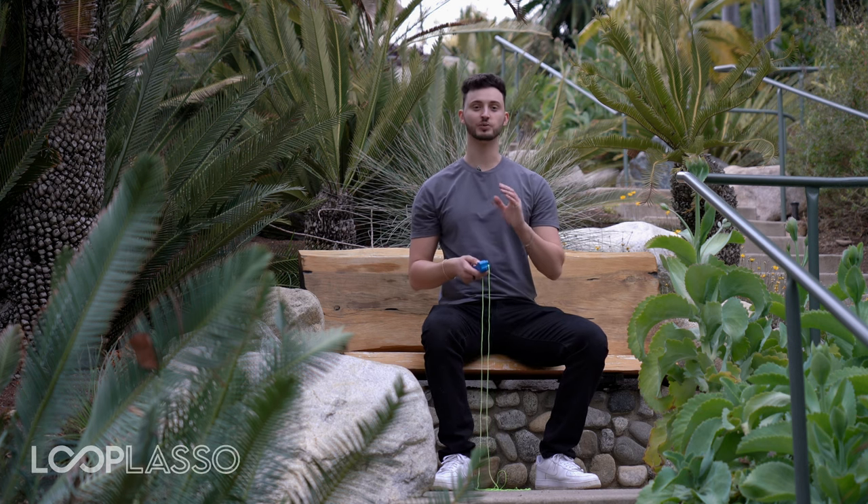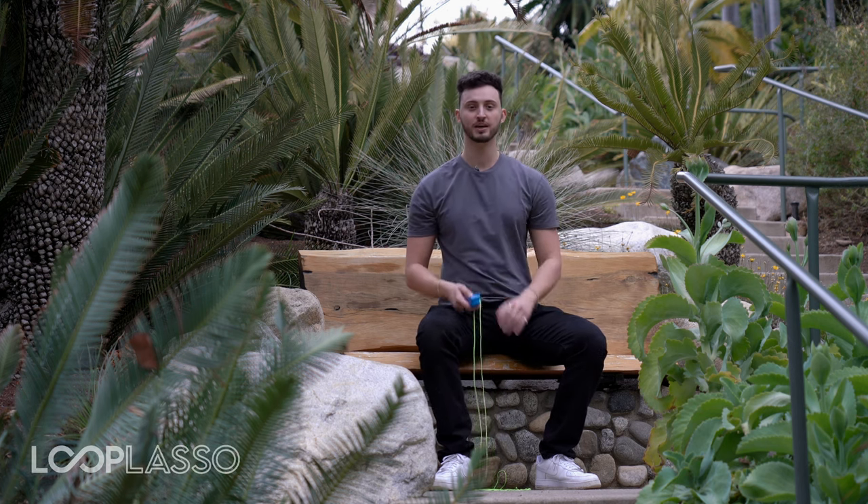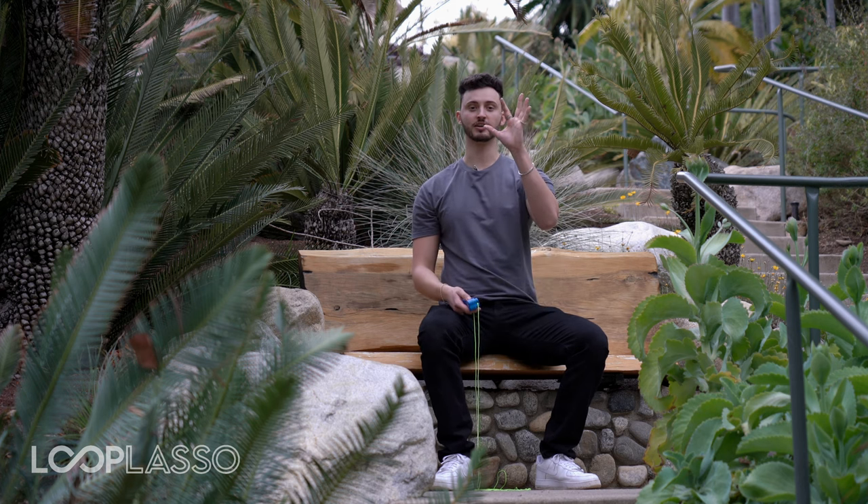This trick is called the corkscrew. This one's really fun and I'll show you how to do it right here. What we're going to do is take our index finger and our thumb and make a circle like this, just like you're saying 'alright.'